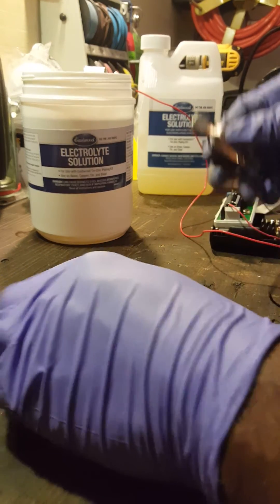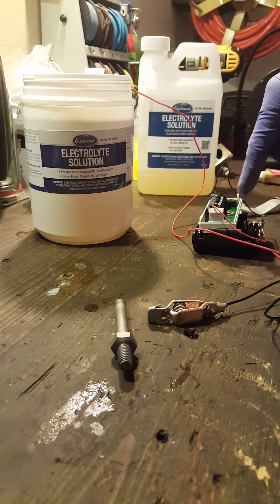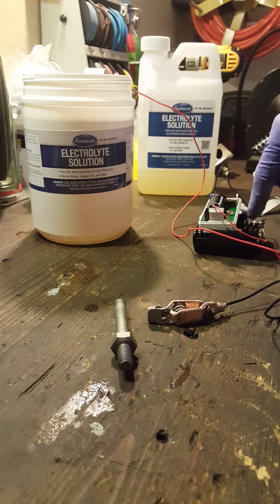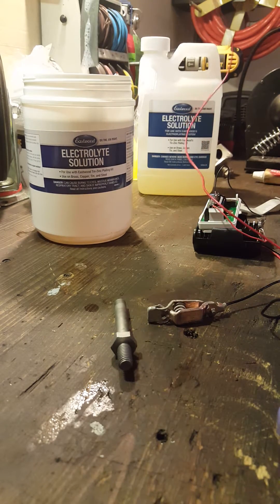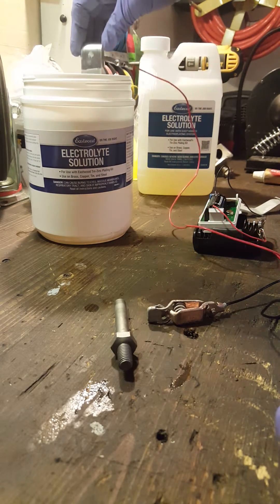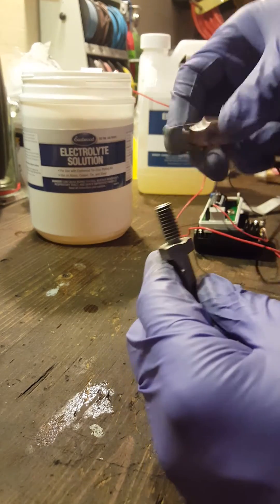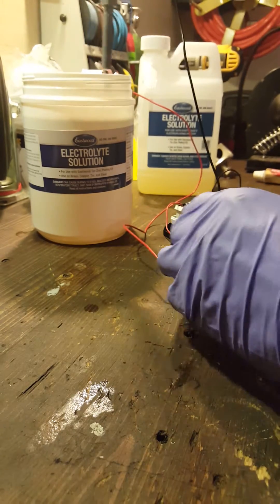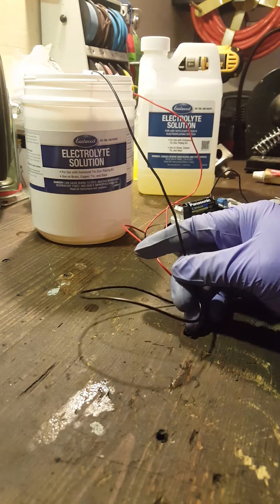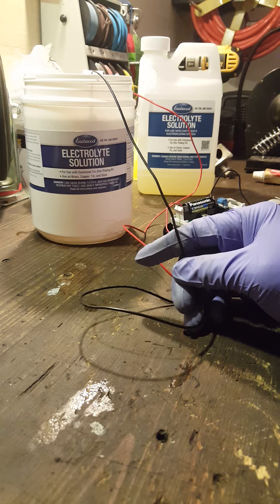So you have your battery hooked up here. I have a little bit of a mess going on because I don't have D-sized batteries. You connect your hot wire to this zinc anode, and you just put it down in the solution, which is part of the kit. You connect it up and then just dip the part into the solution.